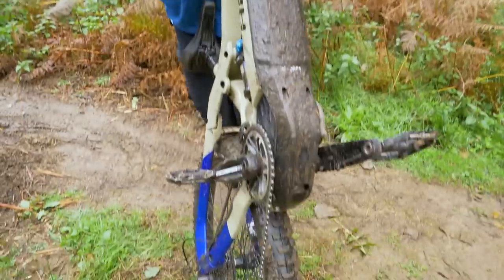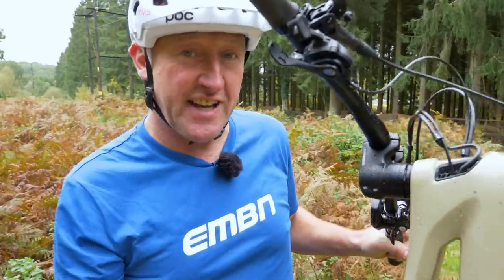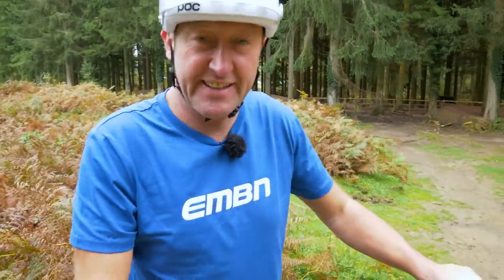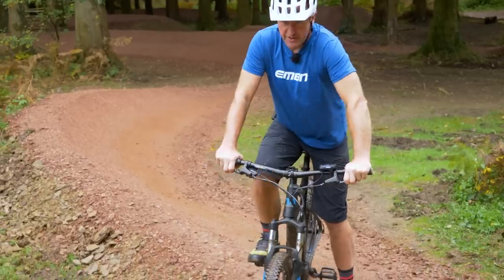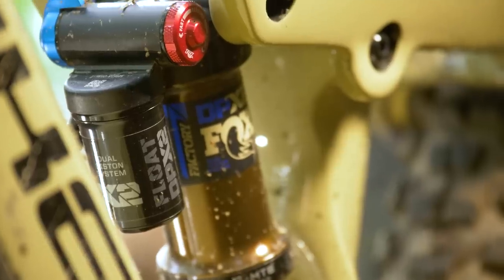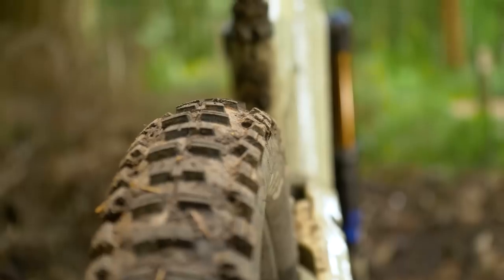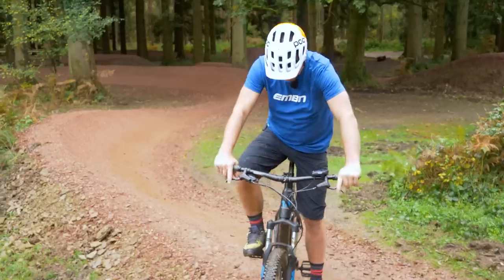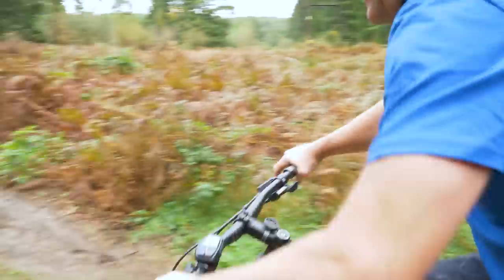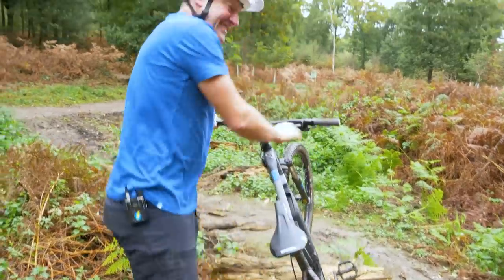Remember, you've got a bash guard on most e-mountain bikes, but if you bash that into a rock, not so good — technique is key. Another plus of the all-mountain bike is that you can preload the suspension and you've got increased tire profile on the ground for more grip, whereas the hardtail has a shoddy tire and no preload. Not so easy.